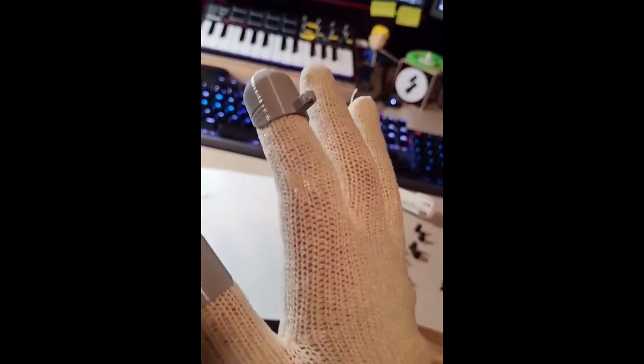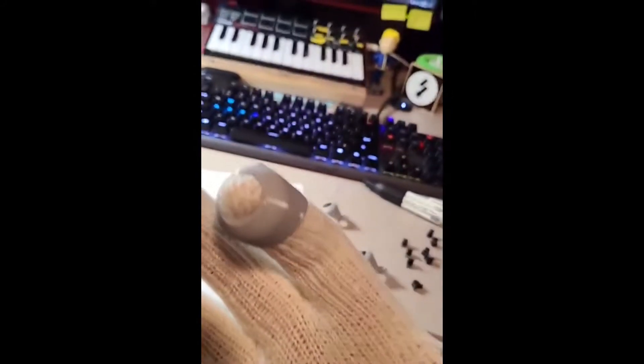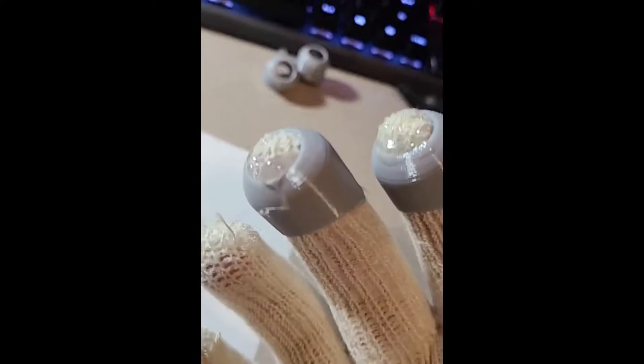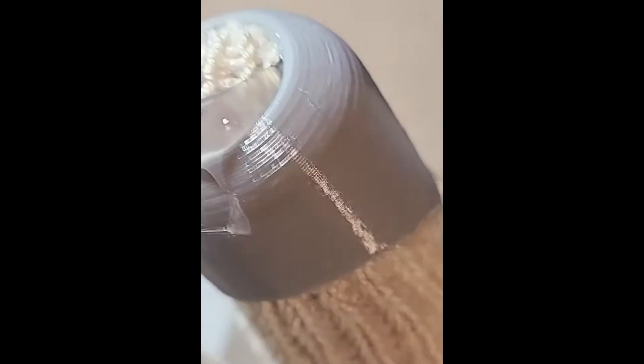I'm going to go with the cotton gloves anyway because I want the two gloves to match, but if I were starting over I would not use that material. Also, the glove barely protects me enough when hot-gluing — okay, I lied, that kind of hurt. I'm burning a little bit.